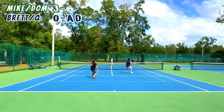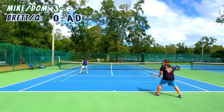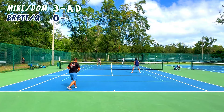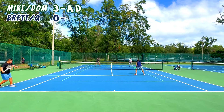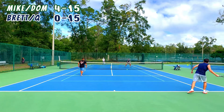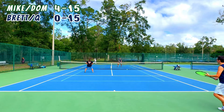Q's serve is just absolutely wild. It's like the shortest toss — I saw Two-Minute Tennis give me some tips on my serve because I toss it too high, and I do appreciate that, but maybe there's a middle ground between mine and Q's. Because Q's goes about two inches over his head and he whips his arm around — it is wild. It's consistent too, so pretty cool.